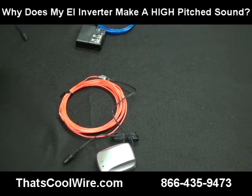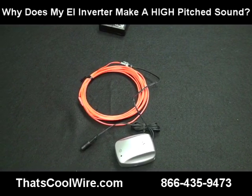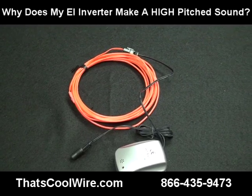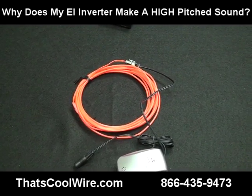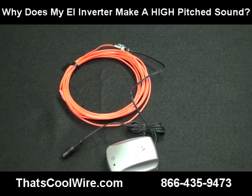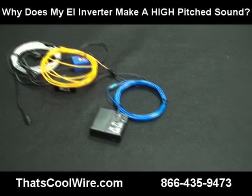To answer the question and close this video: yes, there is a high-pitched sound. The camera will actually amplify it a little bit so it may sound louder on video, but they're all great — there really is not an issue. Some people just pick up different tone frequencies louder than others. If you have any questions, give us a call toll-free at 866-435-9473, and thanks for shopping at ThatsCoolWire.com.